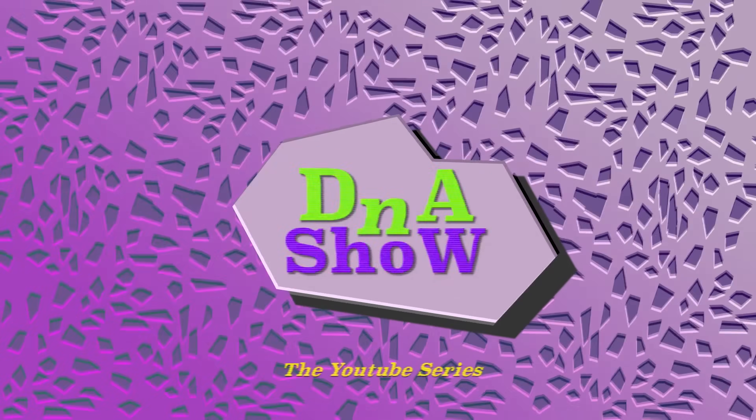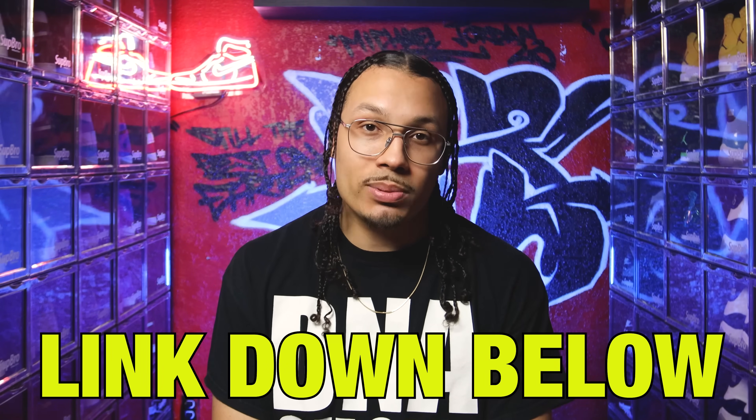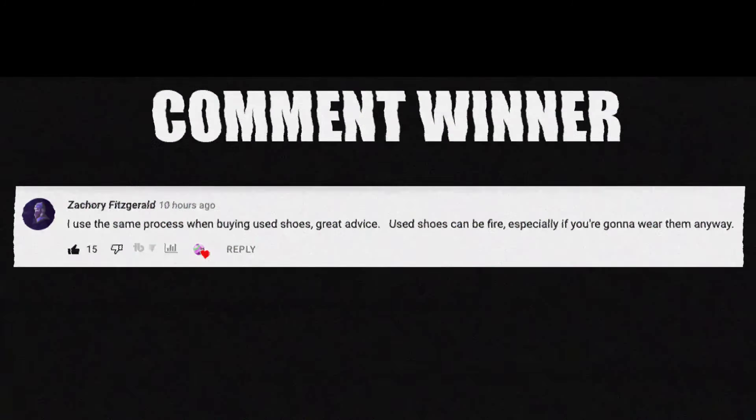If you enjoyed this video and want to grow your collection or make extra money on the side, I built a VIP mastermind that will teach you everything I've learned about growing my sneaker collection over the past 15 years. This also gives you access to the DNA Fam VIP community where we talk about investing outside of sneakers. I also set up a private DNA Fam community with behind-the-scenes looks from the studio and multiple chances to win free sneakers and gear from weekly and monthly challenges — just click the link down below in the description.